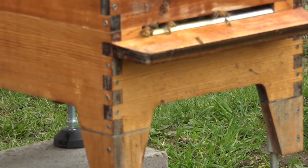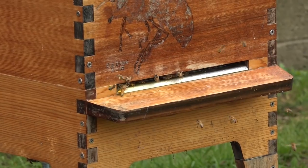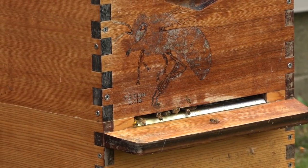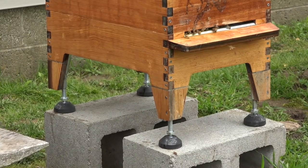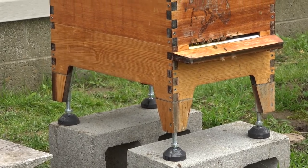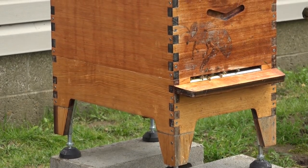In contrast, here we have the Flow Hive 2, which has its own support stand. You can set that on concrete and don't have to worry about it tilting because the feet are adjustable and it has built-in levels in the bottom. I'm not a huge fan of cinder blocks, but if you've got level ground that works just fine.